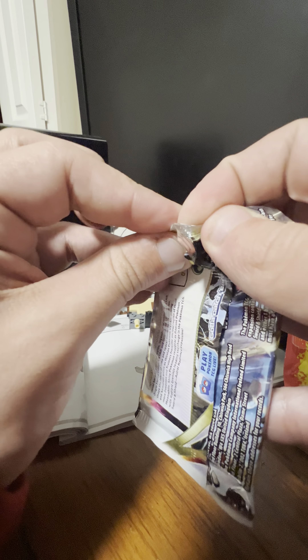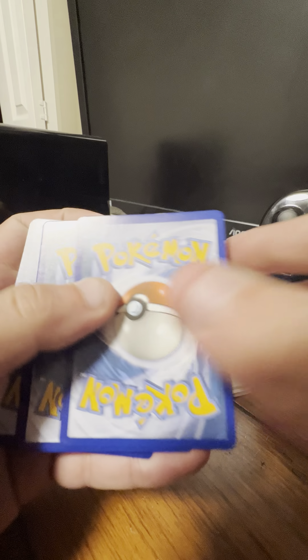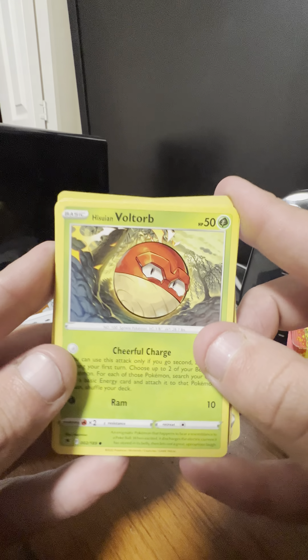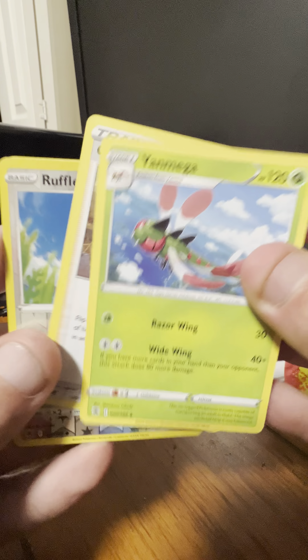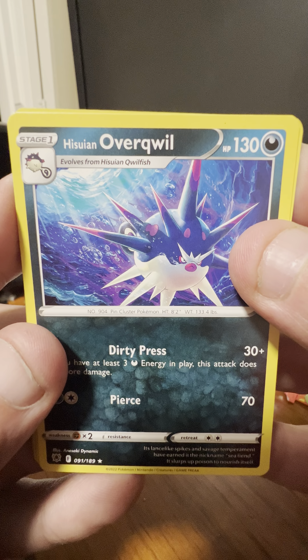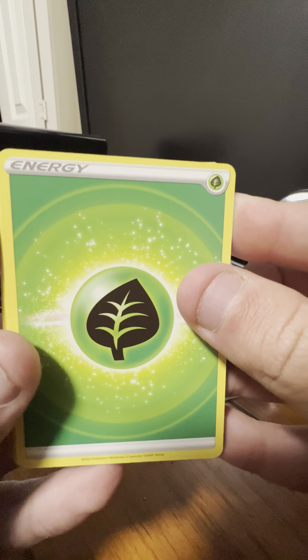Alright, next pack with Astral Radiance — I'm assuming Palkia on the cover. I'll do three and three this time. Next pack starts with Hisuian Voltorb, Glamio, Swinub, Cherubi, Ponyta, reverse holo of a Rockruff, and the rare here is a Hisuian Overqwil. And then a Grass-type energy.